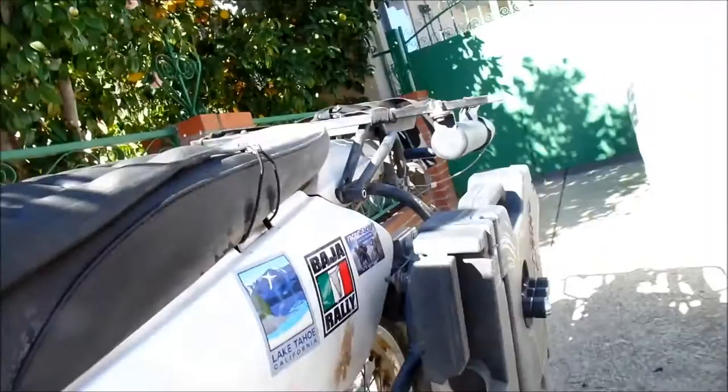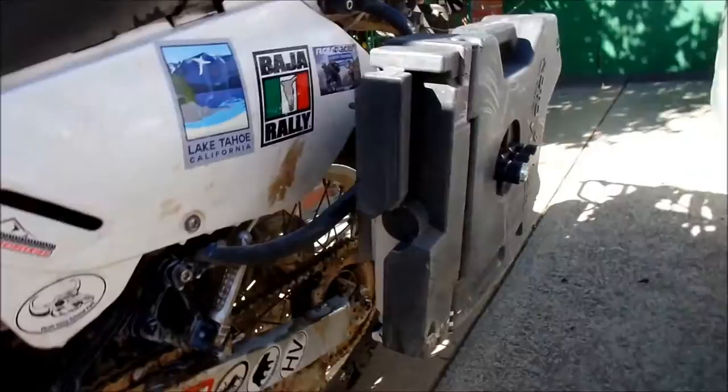With that crappy gas, there wasn't much power, and with all the extra weight from the luggage, it wasn't too happy.